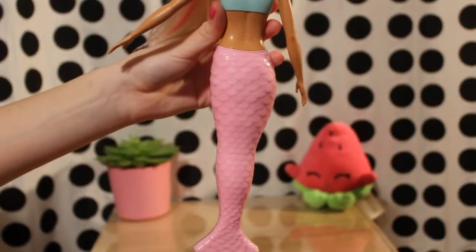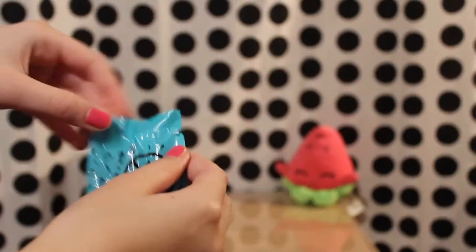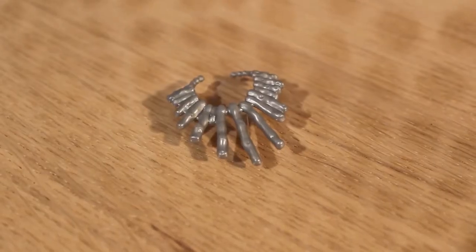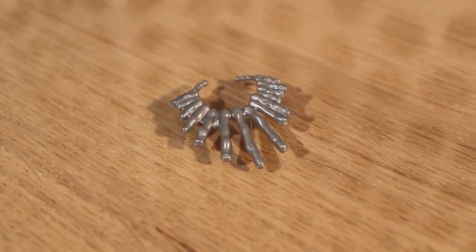On the back the tail is light pink with scale detailing. The smallest bag contains a necklace — it is made of silver plastic and looks very regal.